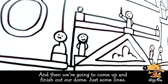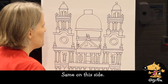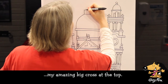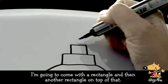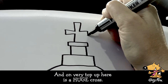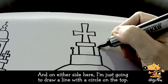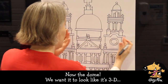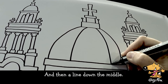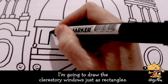Now we're going to come up and finish our dome — just some lines, and the same on this side. I'm going to go all the way up to the top because I can't forget to do my amazing big cross at the top. I'm going to come with a rectangle, and then another rectangle on top of that. At the very top is a huge cross. On either side I'm just going to draw a line with a circle on the top. Now the dome — we want it to look like it's 3D and coming toward us, so I'm going to draw some other curvy lines, then a line down the middle. Then I've got these clerestory windows — I'm going to draw those just as rectangles.